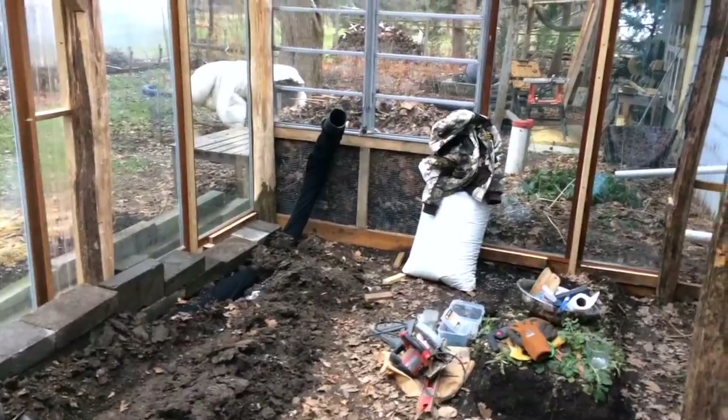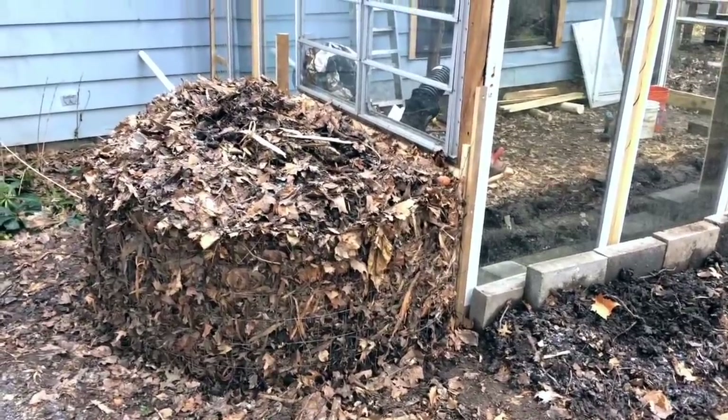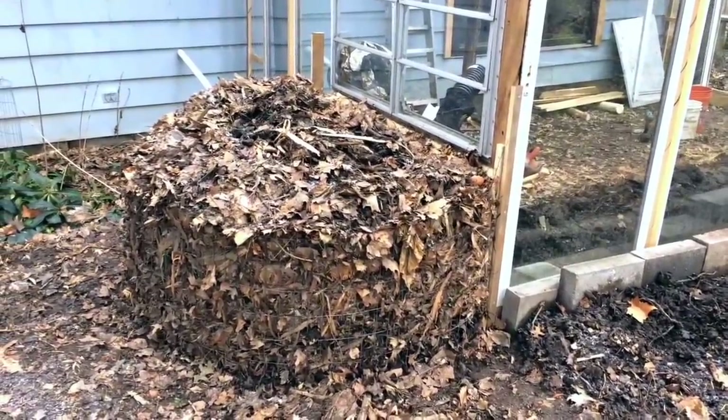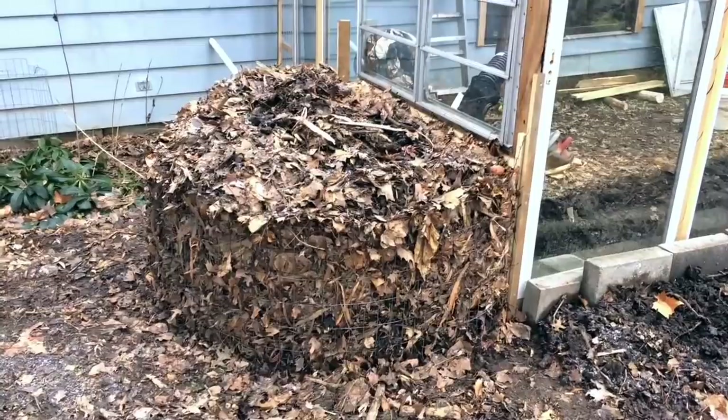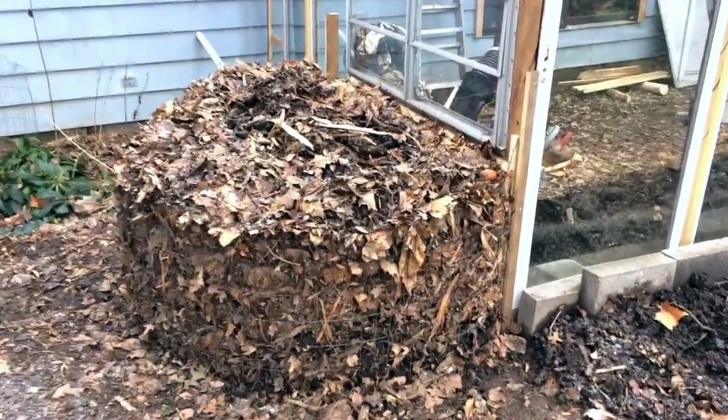Let me start with the compost heating system. I found a video a few years ago where a fellow — really interesting character — talked about using a pile of leaves outside of his greenhouse to heat it, and that inspired this design. I'm going to link to his video here; I encourage you to check it out.